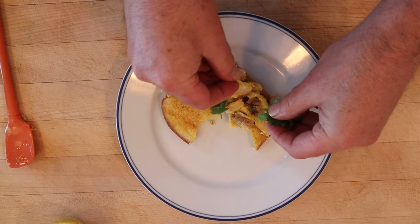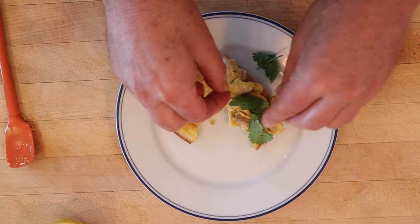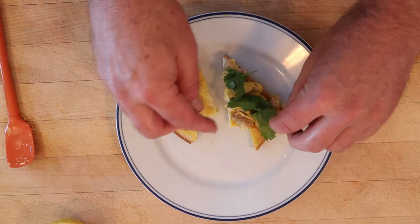I do want to plus it up with one thing though. I'm gonna add some cilantro — and I know some of you out there it tastes like soap and you hate it. I get it, but to me it doesn't taste like soap, it tastes delicious and wonderful. Let's give this fried chicken sandwich plussed up with a little cilantro, or coriander as some folks call it, a go.